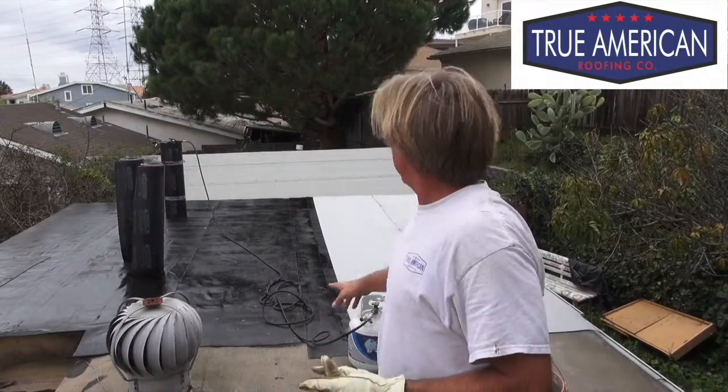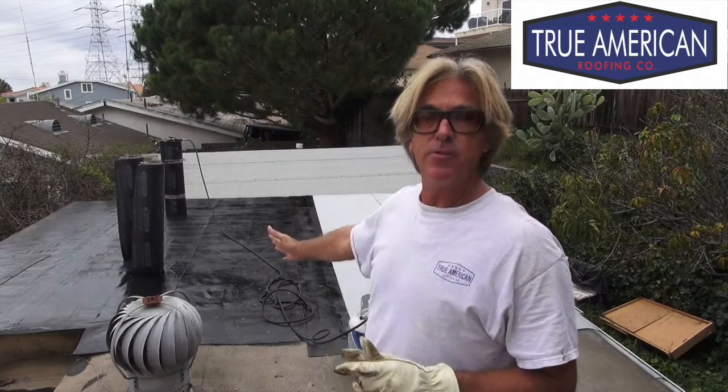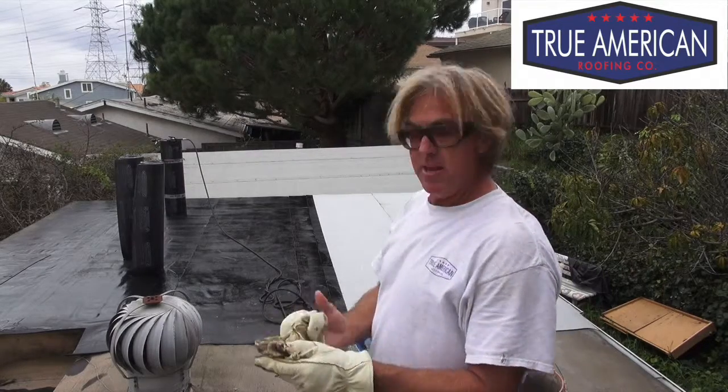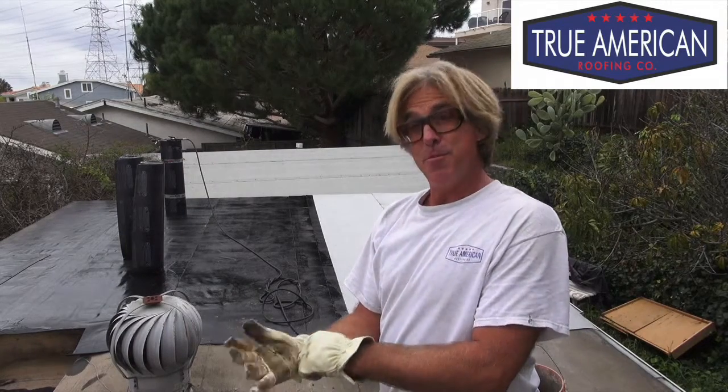Hey, welcome back. So now that we got that second layer in, we want to come back and heat up the seam, or bleed that into the smooth so it's all one continuous piece. We want to come back and heat that in — this is how we do it. And remember, this torch is very dangerous. You never want to do this on your own. Always hire a professional contractor to come in to do the work.